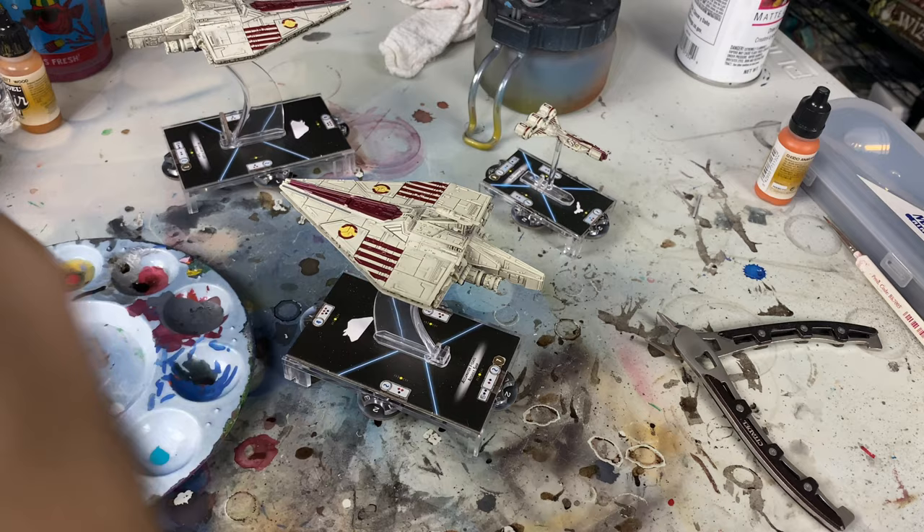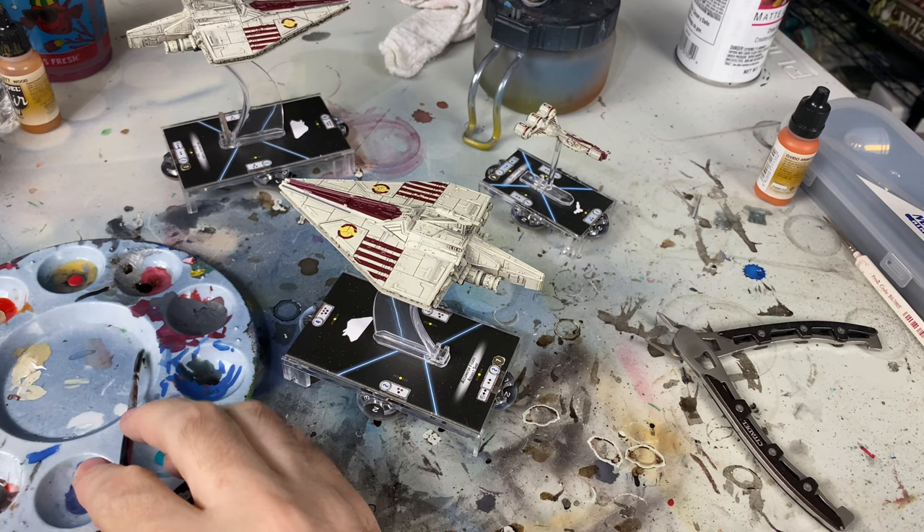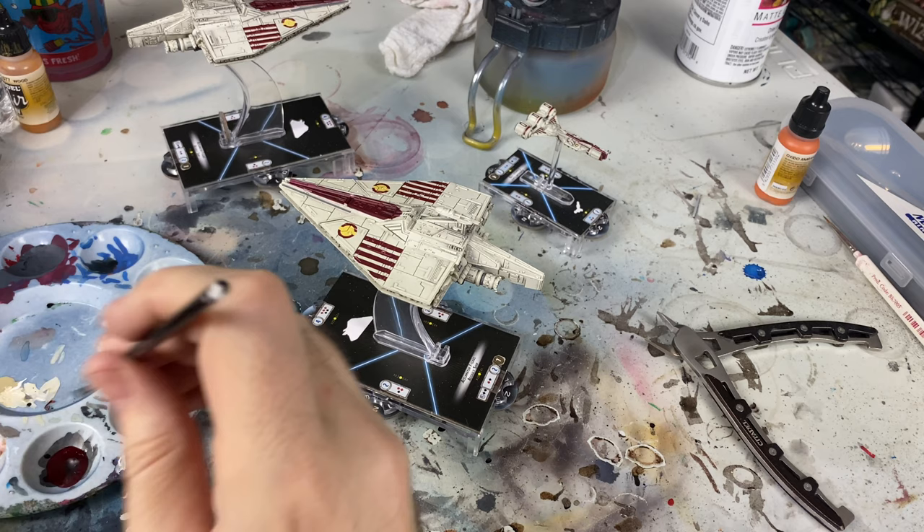I'm going to take a little bit of water, put it in a palette here, and do a couple of drops of water, and then some of this. Whoops - that's not water, that's my paint thinner. Let me get a new one. Alright, so now I've got water, and I'm doing about 50-50 water and wash.